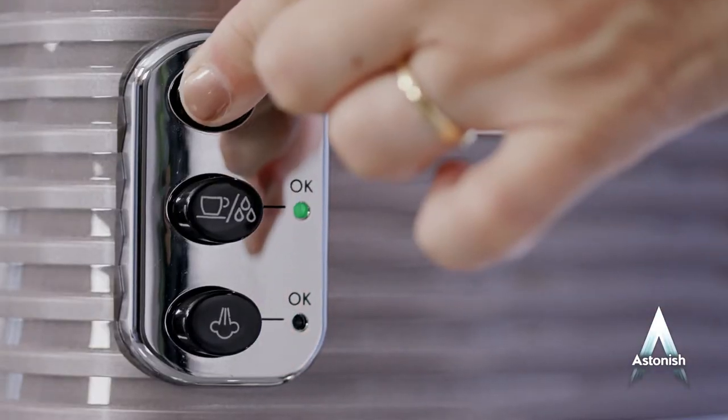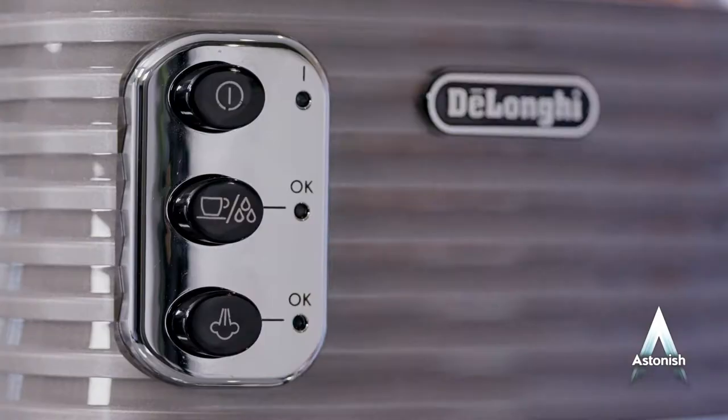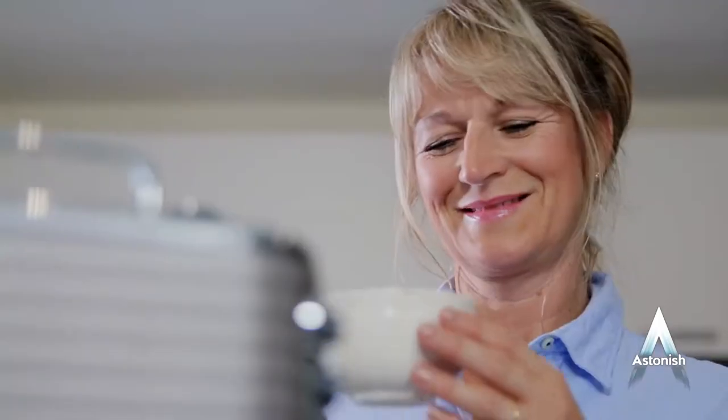Just pour 100 milliliters into the reservoir and add 500 ml of cold water. Now turn on the machine for one minute. Then switch off and leave the descaler to do its work. After an hour, boil up the solution and empty. Now boil and empty twice more with clean water and your machine is all ready for a perfect brew once more.